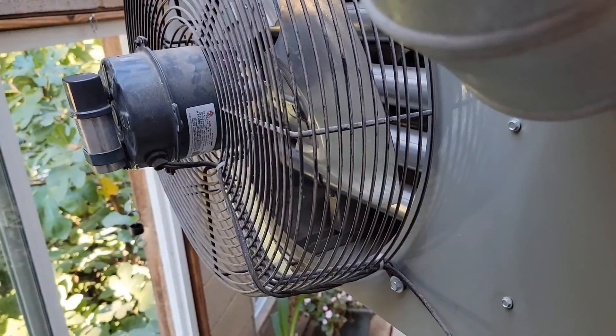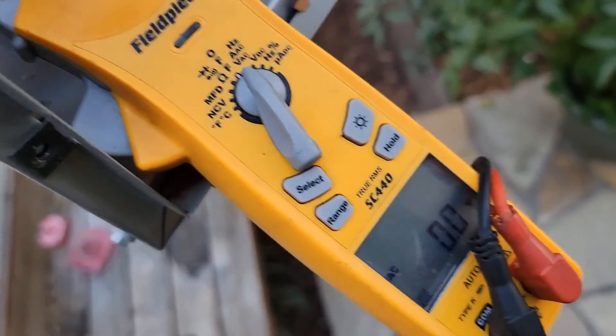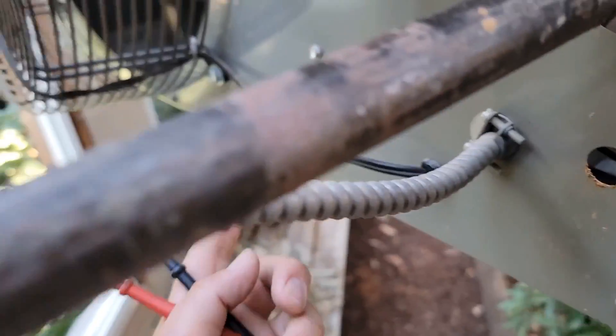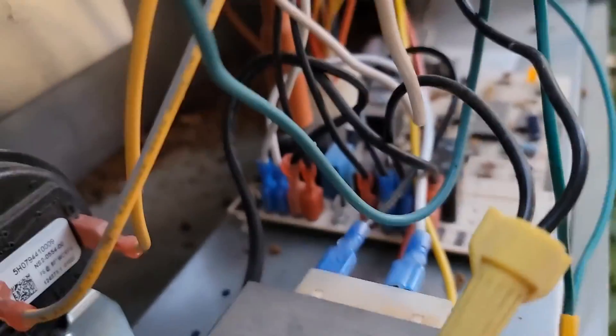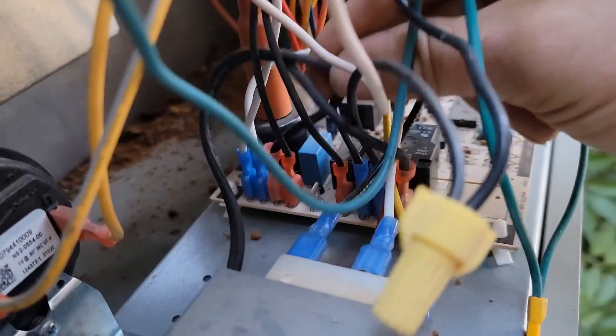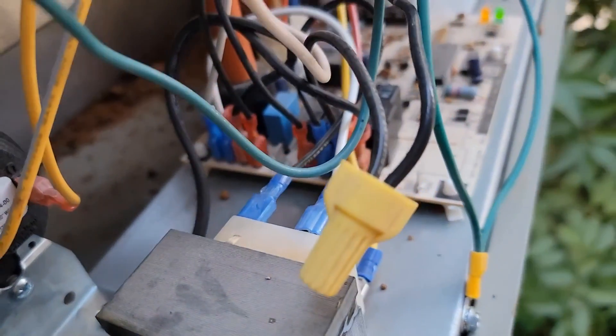Working on a hanging heater — the fan is not coming on but the burners are lit. Turn your meter to volts AC, trace the wire that comes back from the fan, and you've got this wire here and this wire here — it should have 120 volts. What do we have?